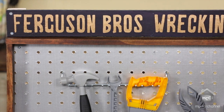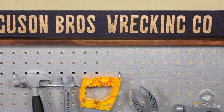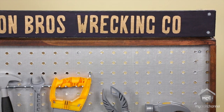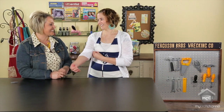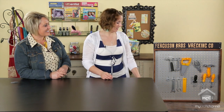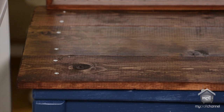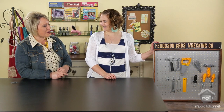Does your little boy love this? Yeah. Does he just play with it all day long? He loves to help me with my projects, so this is almost too kiddish for him. He's five and he's like, where's the power drill? He screwed in — with a real screwdriver — he screwed in these screws. He loves to help me. But it's fun for him to have this and feel like a little man.